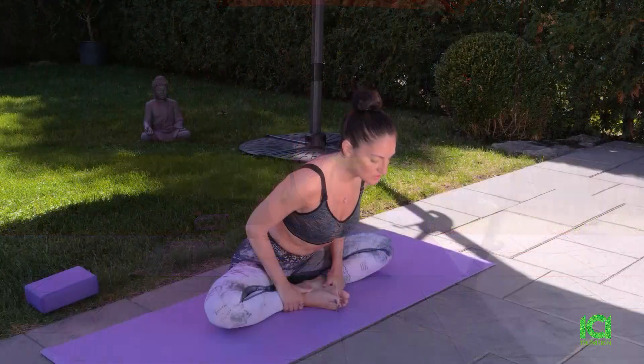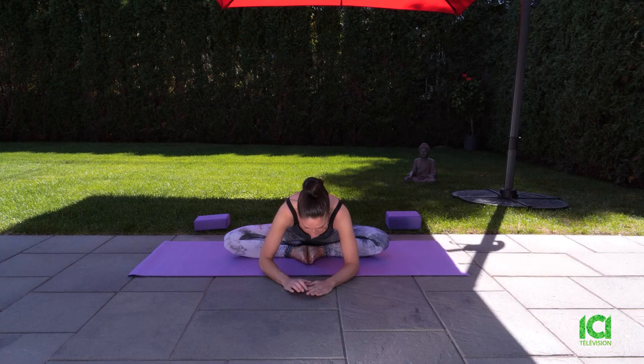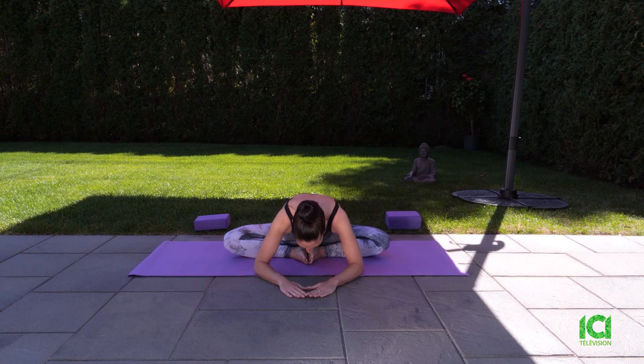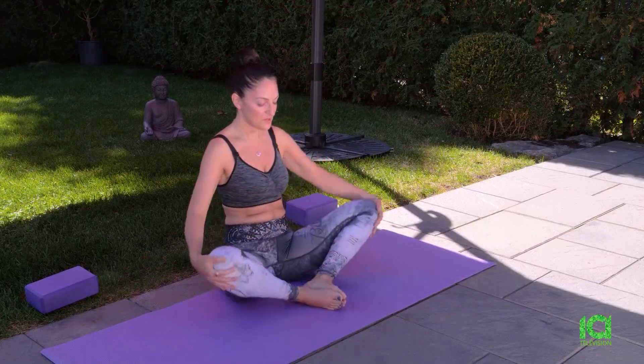We'll just go a little bit deeper. Take a breath in, and breathe out — forward fold. Until you feel a light stretch. Don't worry about what you're able to do; just do what you can. And rest into your posture. Slowly come back up. Bring your knees together. And that was it for our really soft warm-up.